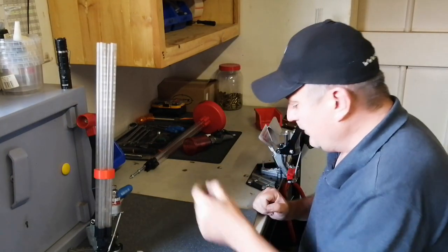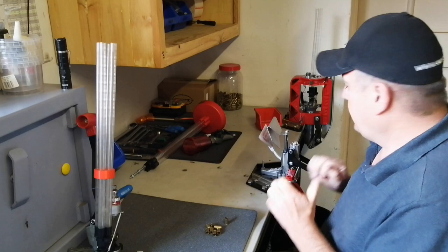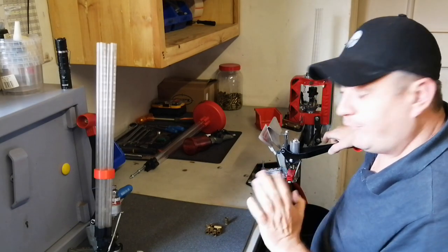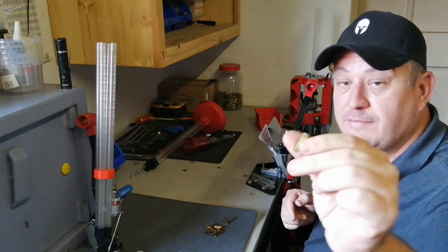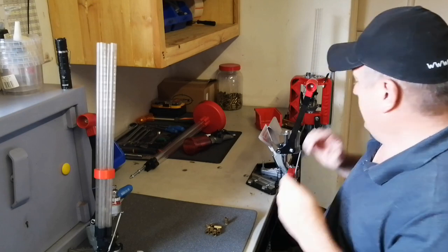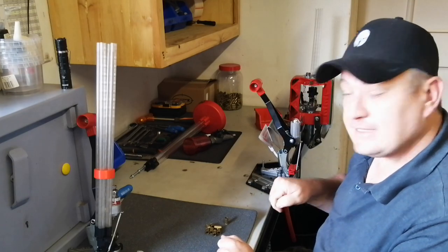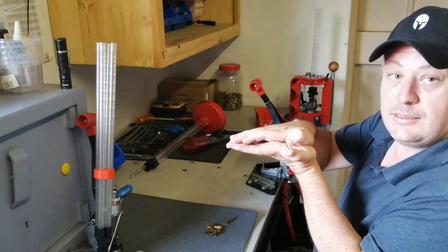Let's test everything. We grab a couple of cases, go down, and insert into the case inserter. Whenever you set something up, test it first - go slow and make sure nothing is wrong. All the way up - clicks in place. We go down. Notice the force here - almost nothing. That primer is seated perfectly. You won't get better than that. You've got a guide pin and spring on top forcing the case down, and your primer pin and spring at the bottom forcing the primer up. So they do meet, and you don't need a lot of force.